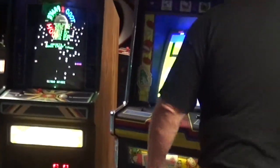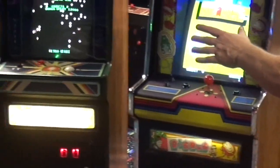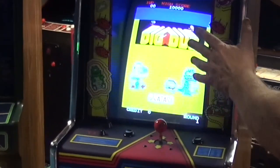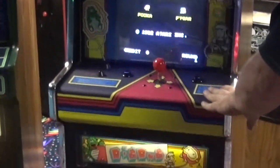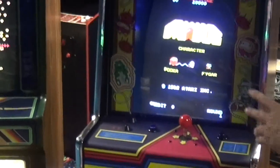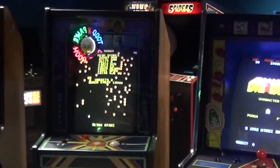Atari did have pretty good production runs of Tempest and Centipede. Dig Dug — not so many. You've already seen gameplay of these, so everybody knows how they work. But what you haven't seen is the neatness and compactness of these cabinets. We have featured all three in other videos, but these three are the best ones I came across.